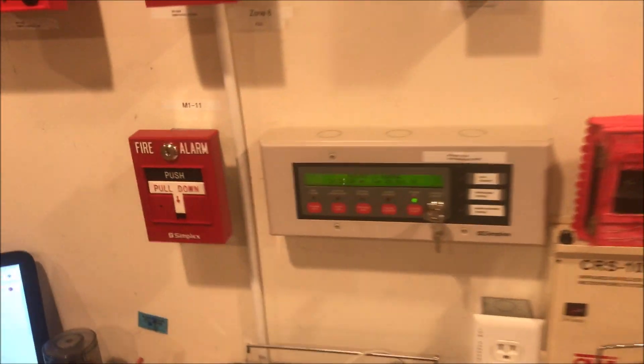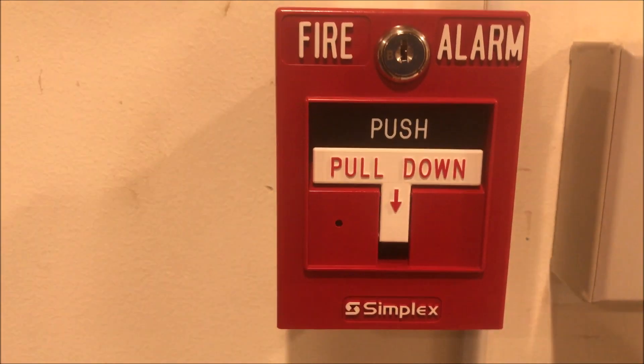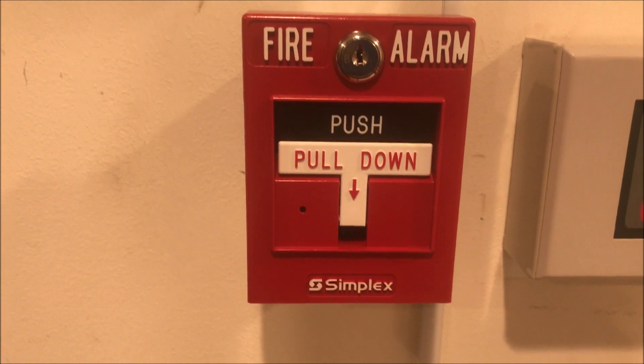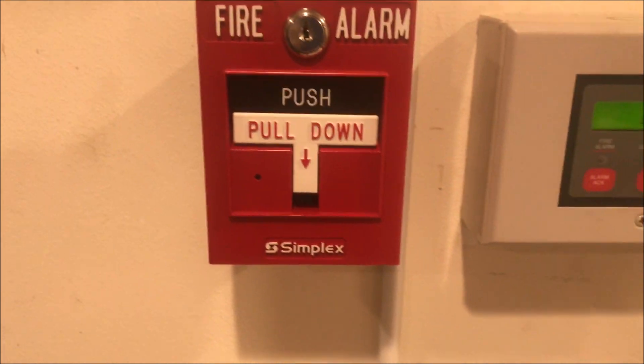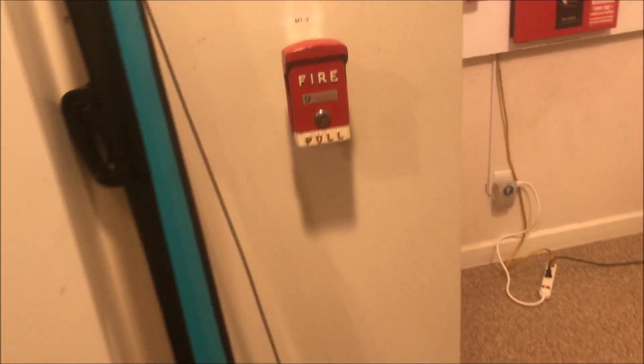Over here we have a new pull station — it's a Simplex 4099-9006 with LED indication on the front. Now, because my panel is older — it's a 4010 — when the alarm is pulled the LED will not stay steady; it will continue to flash like it is now. But it's kind of cool to be able to see the LED in action. Same annunciator and same key switch.